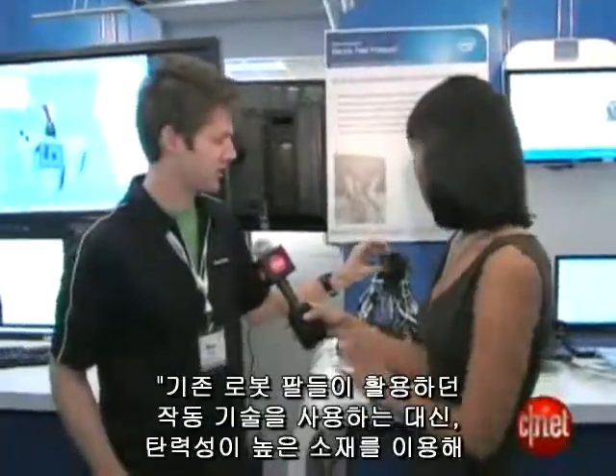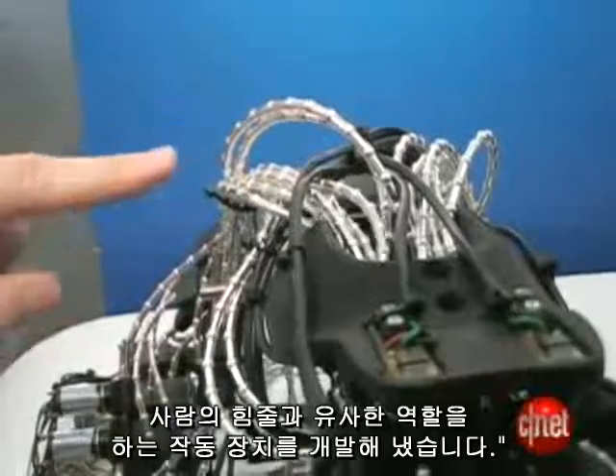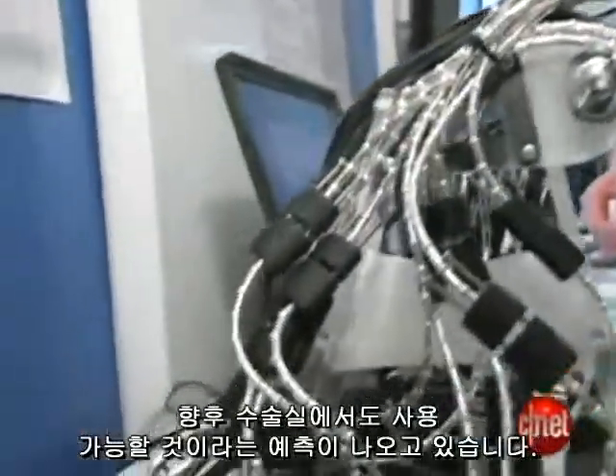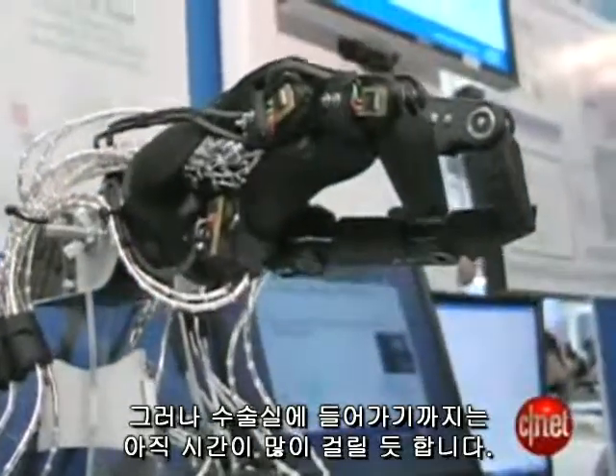From the same Intel Seattle team comes this other variation of robotic fingers. Instead of using traditional actuation technologies, they've come up with something called series elastic tendons — basically an actuator that works like a human tendon in a hand. By giving the hand greater control of its movements, researchers say it could one day be used in surgery, but don't expect it in your operating room any time too soon.